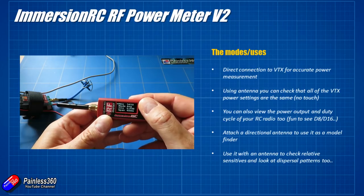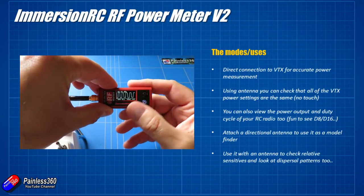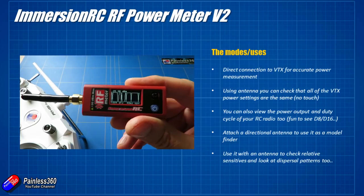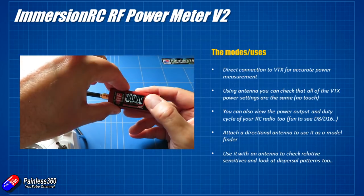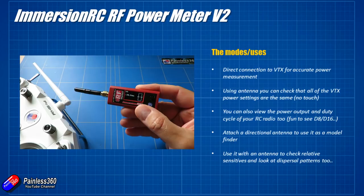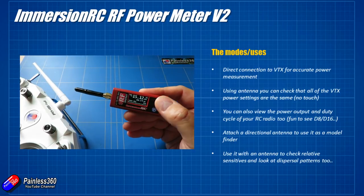You can also use it to check the duty cycle of your radio. By changing the frequency down to the one the radios are working on — around the 2.4 GHz range — you can actually see the duty cycle. You can see the difference between a Spectrum radio running standard DSMX protocols versus things like FrSky, Futaba or whatever. You can also see differences in the duty cycle between having the protocol set for D8 or D16 and how many channels you're actually sending.